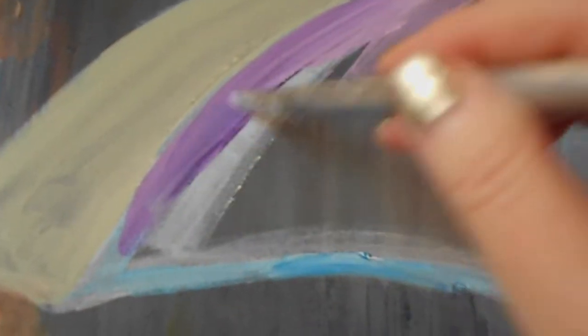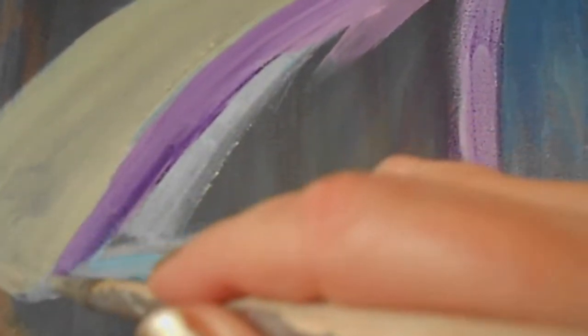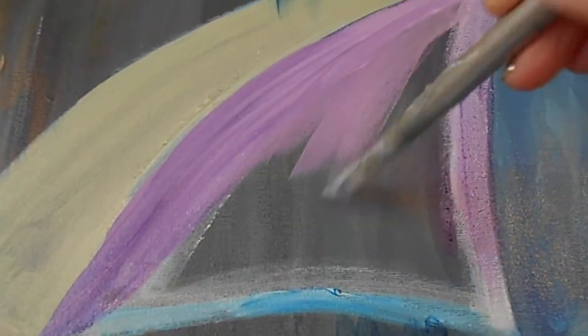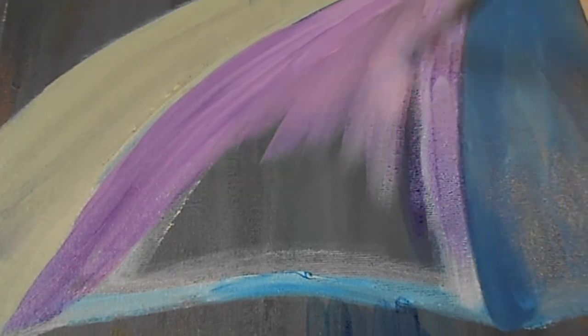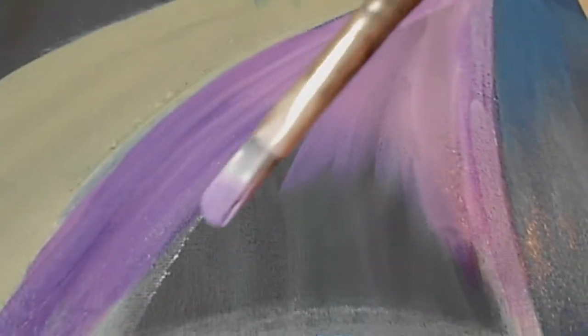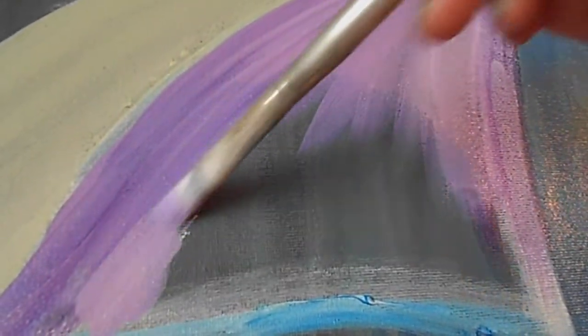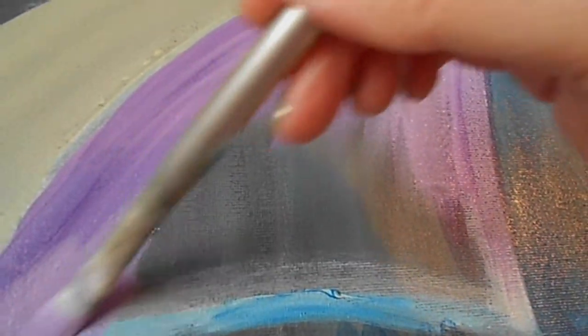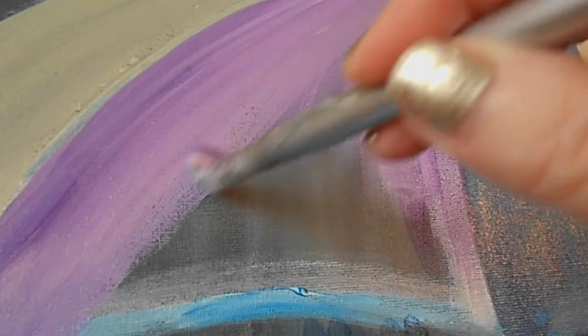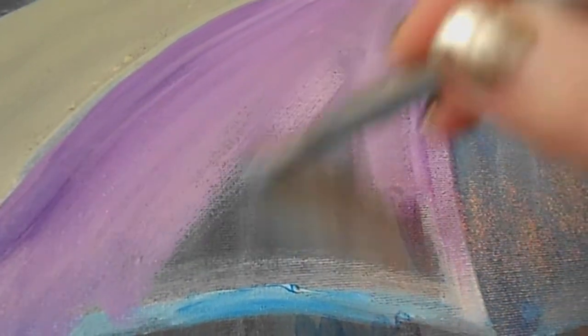As you can see, I decided on these colors for the umbrella. Notice that in order for the umbrella to look curved like an umbrella, I did the brush strokes in a curved motion. I find using a paper plate an easy palette — it's both easy and inexpensive.